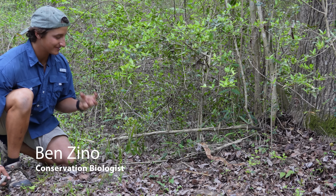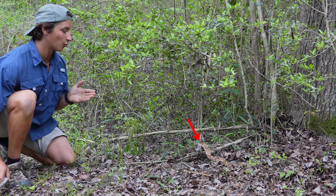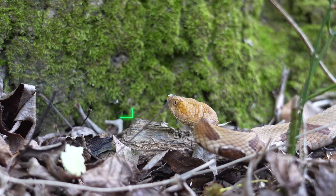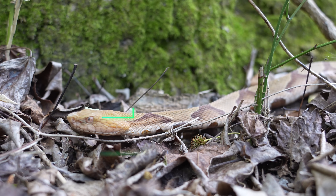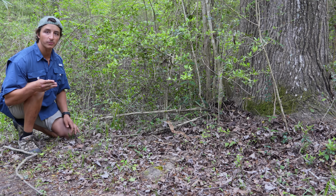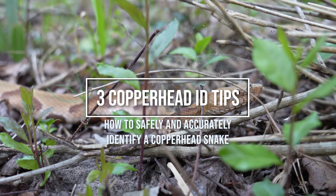Okay everyone, right here — it's one of my favorite snakes ever, honestly. This, of course, is the Southern Copperhead, or Eastern Copperhead. Copperheads are probably some of the most feared and misunderstood snakes here in the Eastern U.S. My goal in today's video is to show you three easy and safe ways to identify Copperhead snakes. Let's get started.